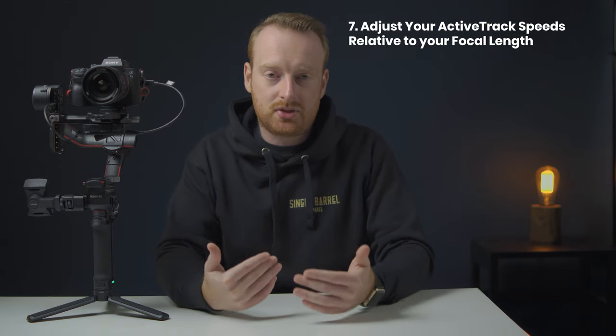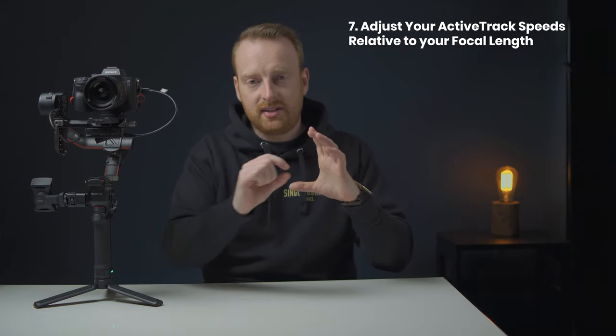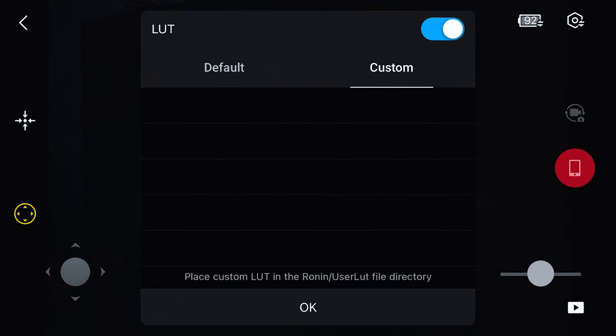My next tip has to do with using active track at different focal lengths. The wider your focal length, the higher your active track speed can be. For example, for a 12mm lens you can have the speed at 30 because the frame is so wide the object takes a long time to move across it. But for a 65mm lens, DJI recommends a speed of around 8. You don't want your camera whipping around at 85mm — it would be distracting and you'd lose your target. So if you're filming at longer focal lengths and active track is going all over the place, your speed is probably too high. Also if you're using the Raven Eye you can see a live view of your camera in the Ronin app and even change settings and turn on peaking.